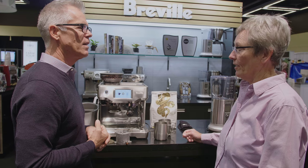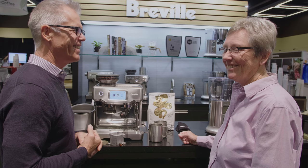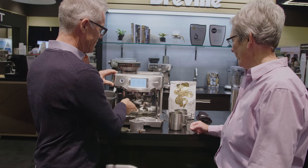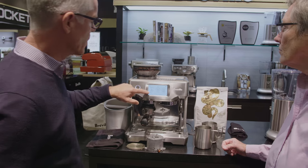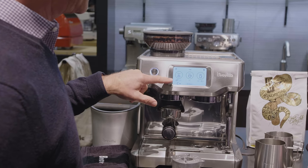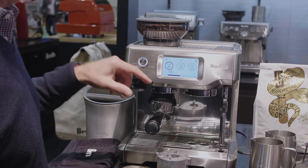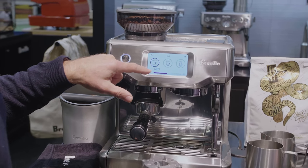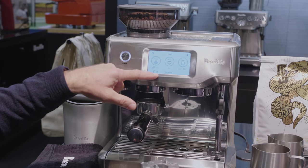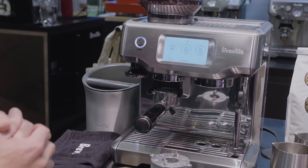We'll brew one on your settings. The grind time sets how long the grind runs — very easy to adjust up or down in seconds. Seventeen seconds is about where we like it. You can see the grind setting — we're on 14 out of 30 settings. Then just touch Start.